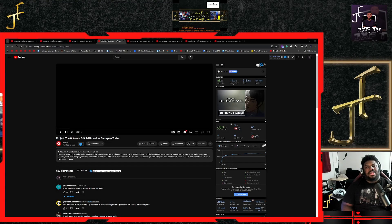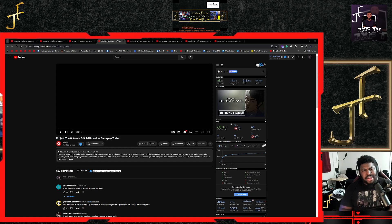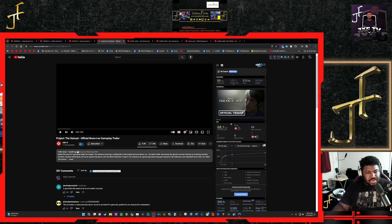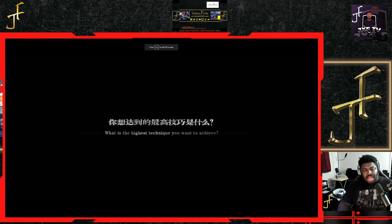What's good YouTube, it's your boy Just Folks back at it again with another video. Today we're looking at Project The Outcast official Bruce Lee gameplay trailer. This is a mobile fighting game that looked crazy to me — the graphical fidelity and the art style was so cool that I thought it was like a Netflix series or something, until I saw it was a game because of the controls on the side. Didn't know Bruce Lee was in the game either, but let's get to the video.